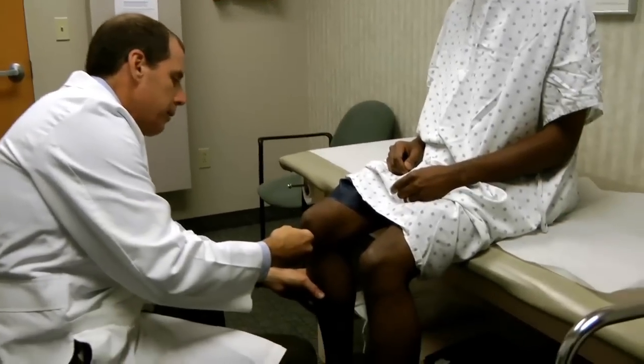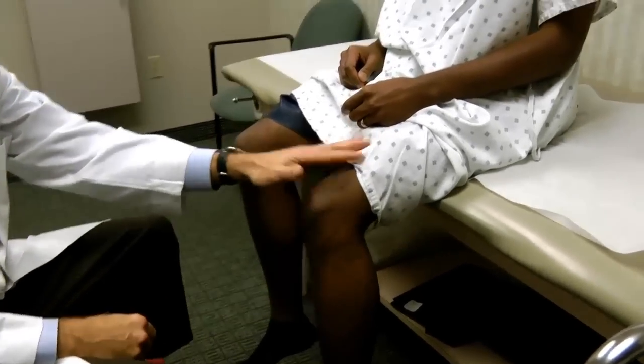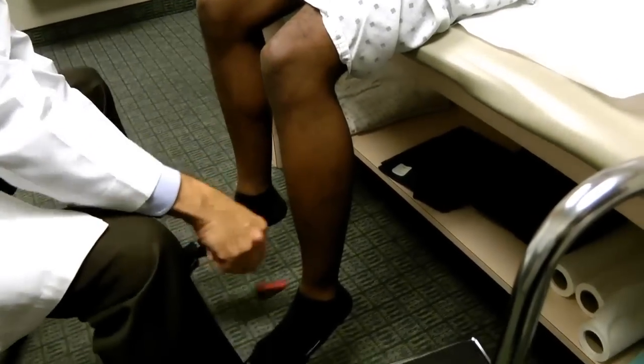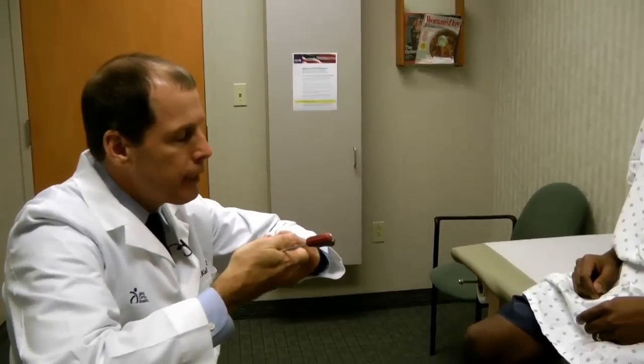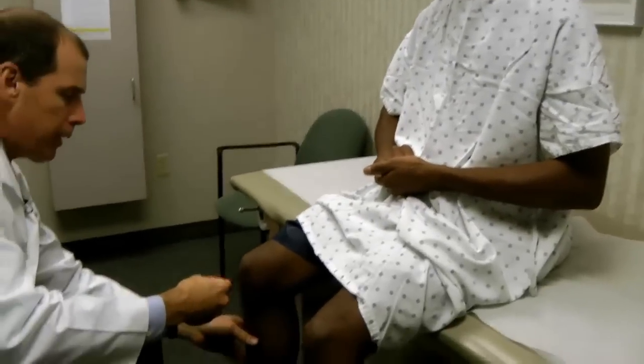Once I have them sitting, I generally do my neurology exam in this position — you can do it supine as well, but it takes more time and is harder on the physician. With them sitting, I start by eliciting their reflexes. We check their knee reflexes to assess the function of the L3 and L4 nerve roots, and then the ankle reflex to check S1. He has easily elicited reflexes in both locations. If it's harder to get a reflex, you can have them put their hands together and pull — that distracts them and can help.